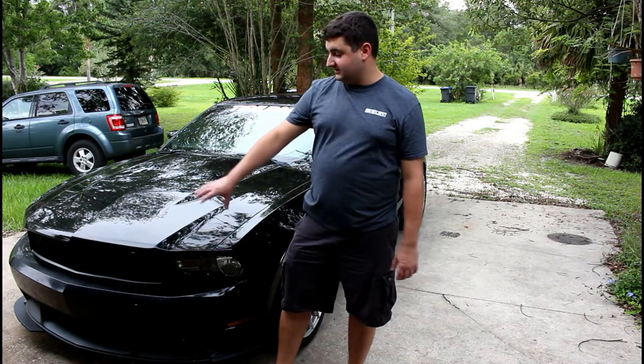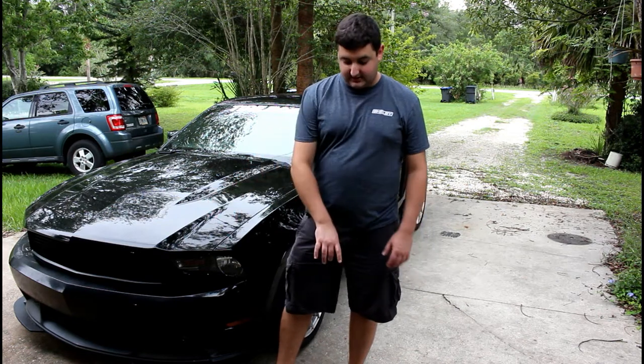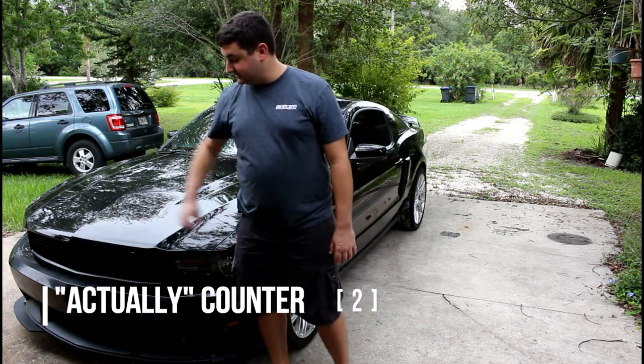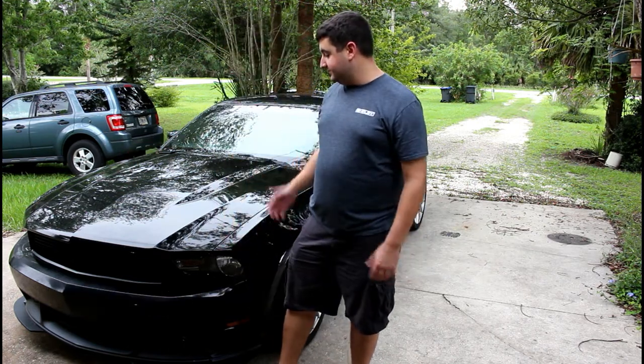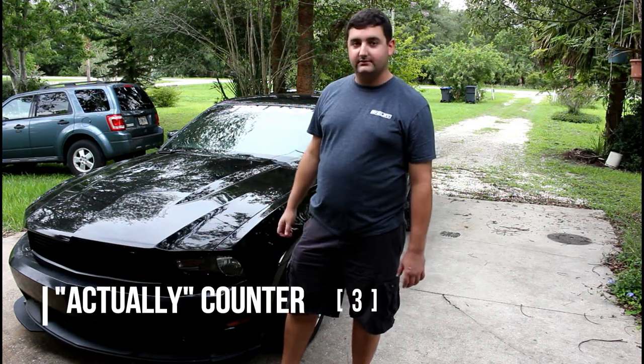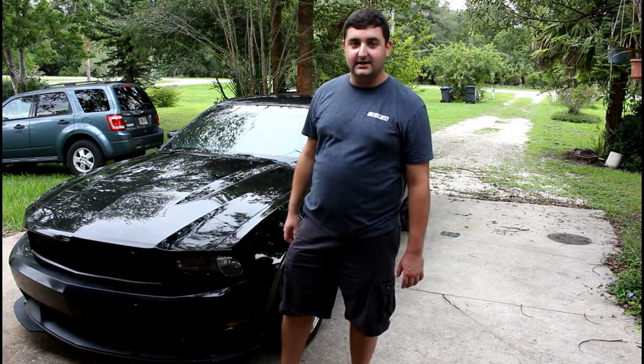In order to take the front bumper off the car — because the tow hook actually mounts to the push bumper, or the secondary bumper behind the bumper cover — we actually have to lift the car off the ground and pop the hood in order to access all of the nuts and bolts. So we're going to do that now.